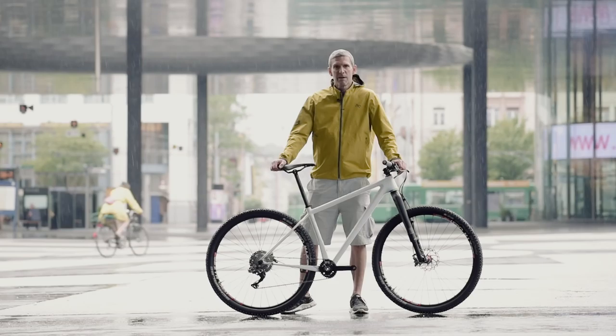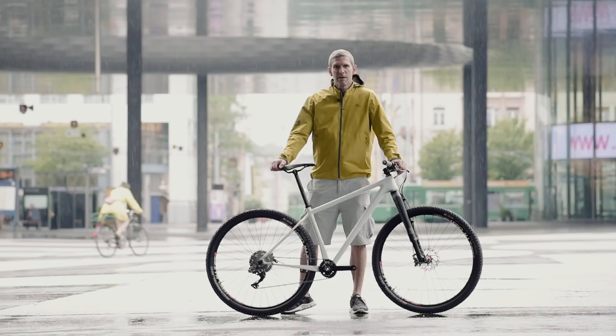And a 3T cockpit, 3T seat post, basic saddle, and at the end we round everything up with Shimano XTR brakes.